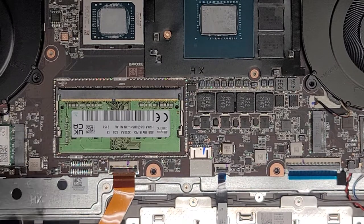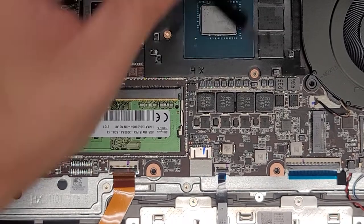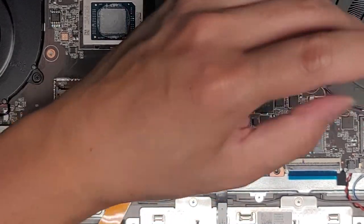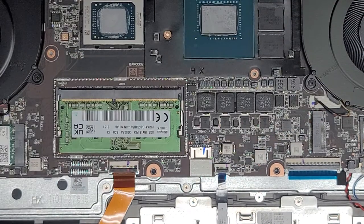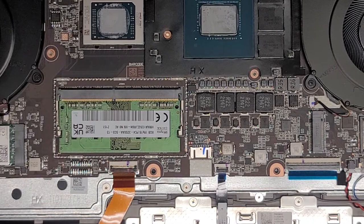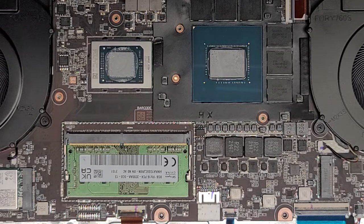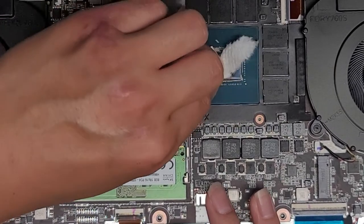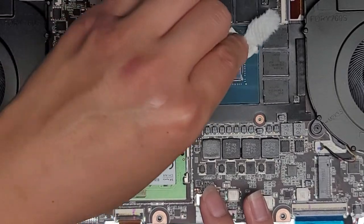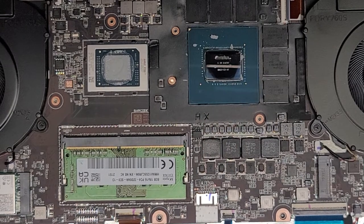We're going to clean off the thermal paste from here — we need some paper towels. We just wipe this gunk off. The thermal paste actually was getting pretty bad — it's pretty solid. Usually the paste should spread properly. I'm going to flip this upside down over the trash can and clean all that stuff off, and I'll be back.